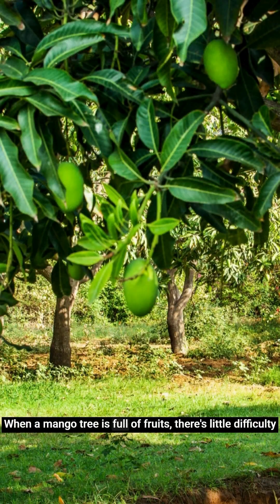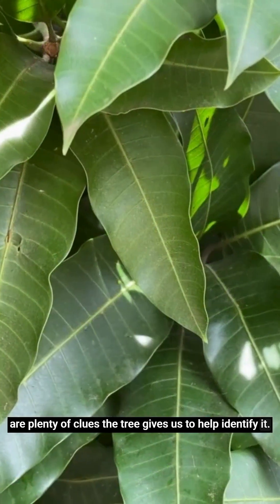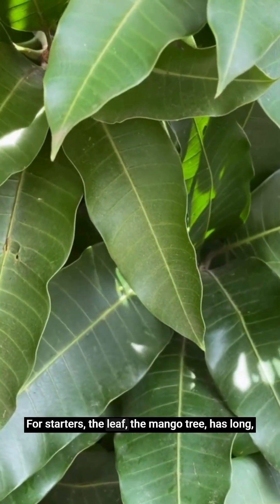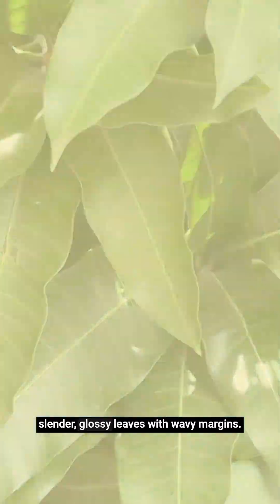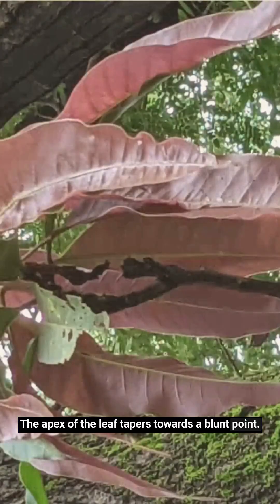When a mango tree is full of fruits, there's little difficulty in identifying the tree. But even when it's not in fruit, there are plenty of clues the tree gives us to help identify it. For starters, the leaf. The mango tree has long slender glossy leaves with wavy margins. The apex of the leaf tapers towards a blunt point.